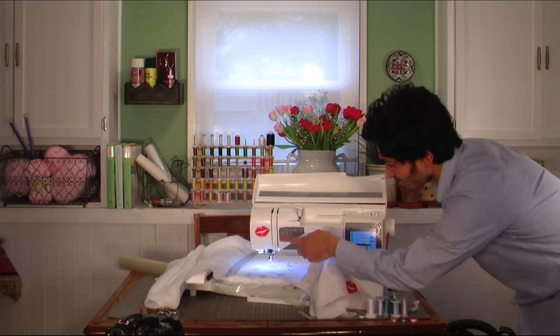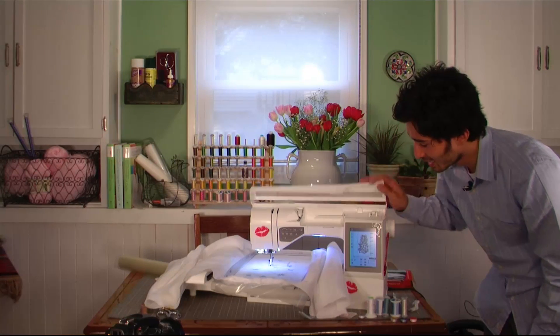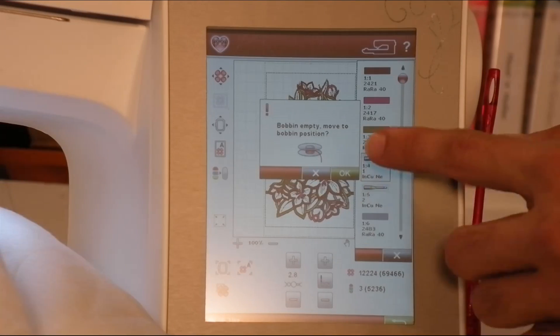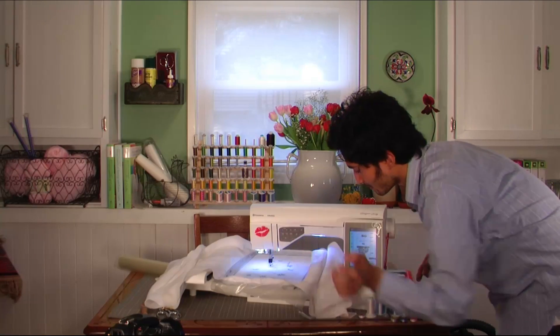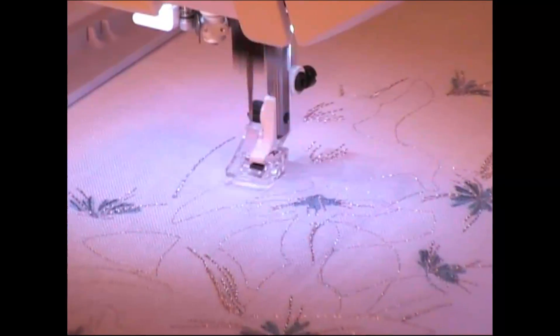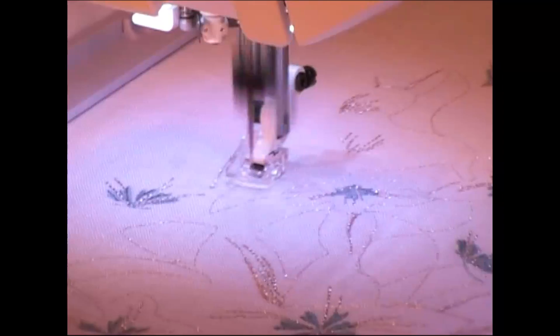Go ahead and press start. You'll see it says 'bobbin empty — move to bobbin position,' but don't worry about that — just override it by pressing the start button. You can see the needles going up and down, up and down, cutting out the fabric for you.